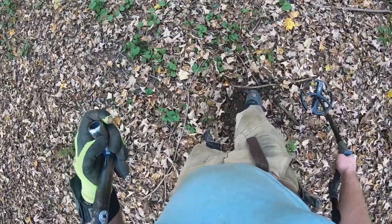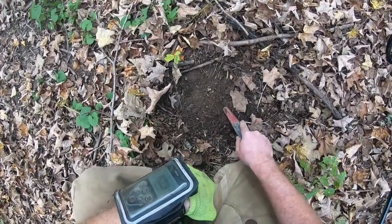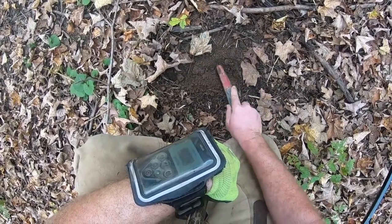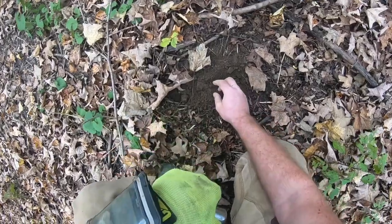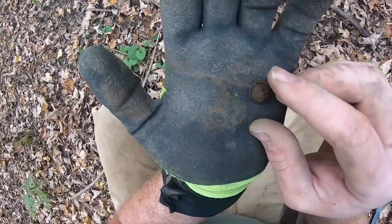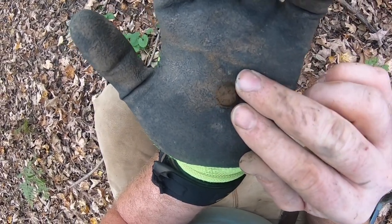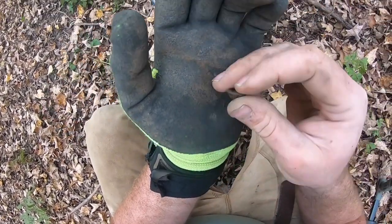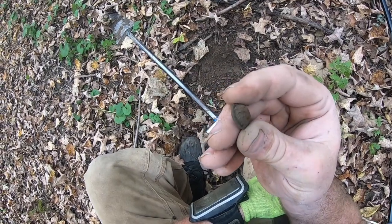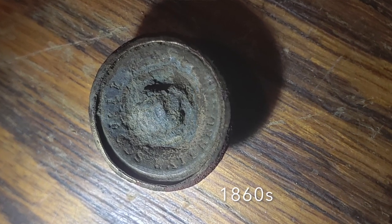We found the rock wall here. I just switched over to the iron sifting program because there's some iron in it — definitely does a better job of sorting that out. Looks like we have a button here — this is a two-piece, possibly a military button. I see stars around the outside, so this is most likely going to be a New York militia button, Civil War era.